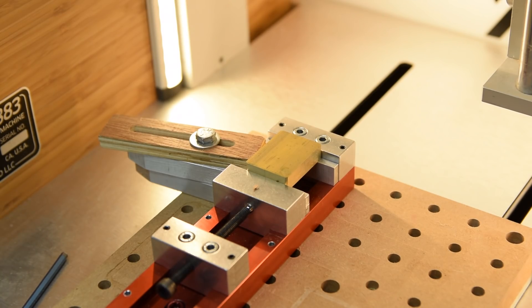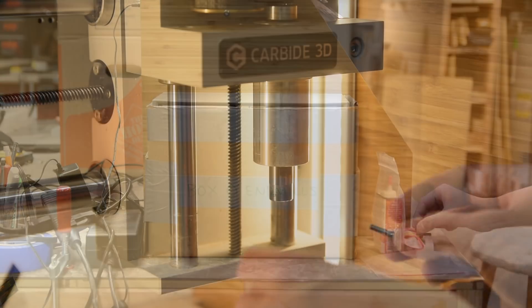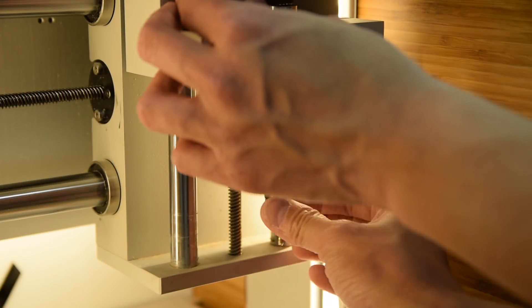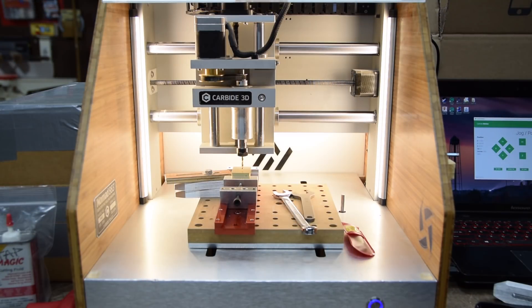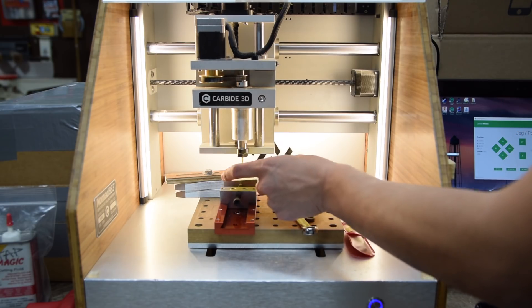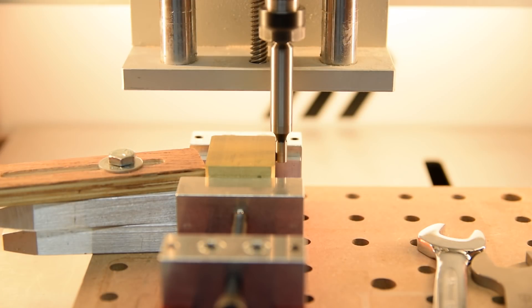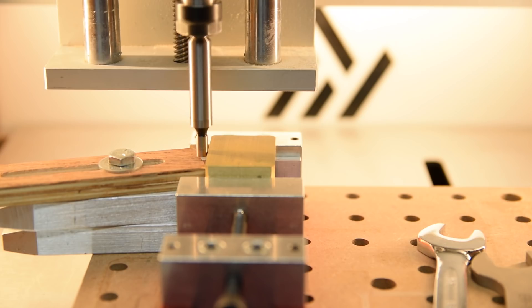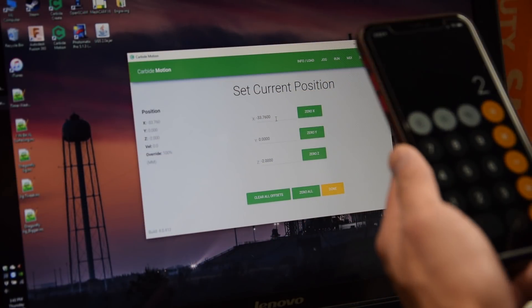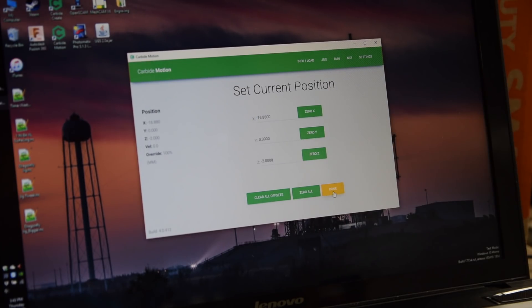In a real CNC, you would use a dead blow mallet for this, but please don't do that on the Nomad. I loaded up an 1/8 inch zirconium nitride coated end mill and zeroed off against the stock. I wiggled a piece of paper underneath the end mill to get myself within 0.1mm of Z-axis zero, then stepped down in 0.01mm increments turning the spindle by hand until I felt the end mill scraping — this is about as accurate as you can get when setting your zero height. To determine my X and Y zero, I used a center finder: touched off on one side, zeroed my offset, touched off on the other side, and set my offset to half the distance traveled. The math really doesn't get any easier than this.